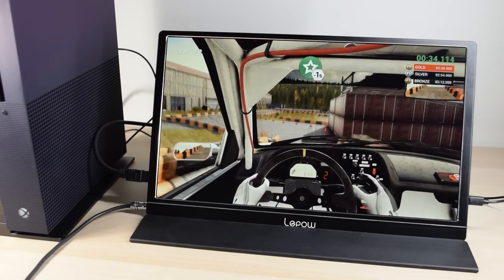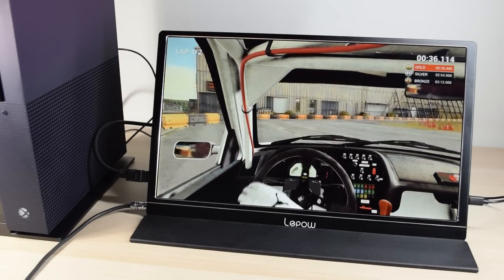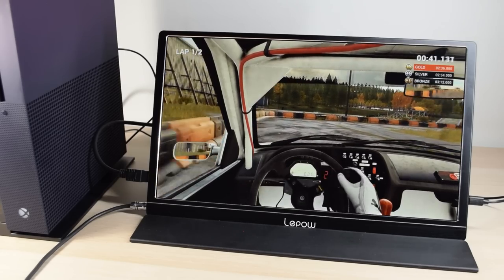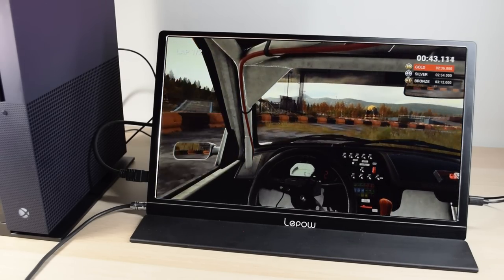The aim is to have something that can be set up easily and relatively quickly, plus it ideally shouldn't take up too much space. Before we try that with various consoles, let's take a look at the screen which will be the heart of the system.